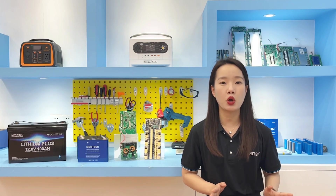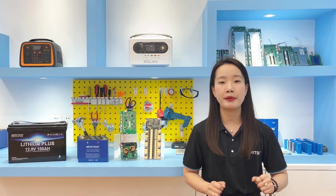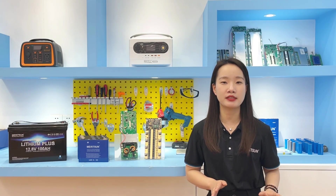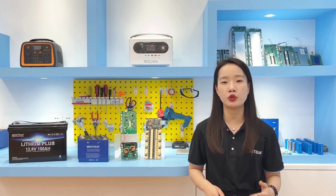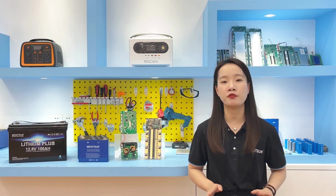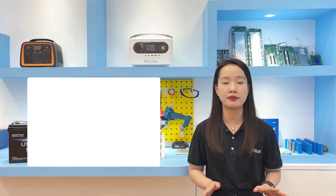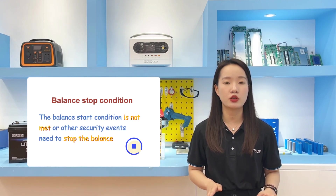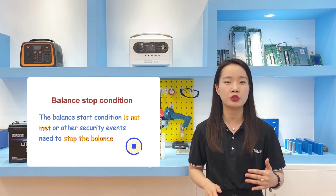In addition, it is also necessary to avoid balancing in the flat area of the lithium battery voltage curve, because a small voltage difference in the flat area can correspond to a large capacity difference. To avoid false balancing, the start threshold voltage of the voltage-based balance algorithm is generally set at the charge end, where the battery voltage has exceeded the flat area. Balancing stops when the stop conditions are no longer met, or when other safety events occur.